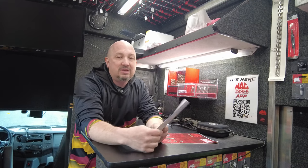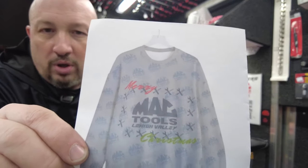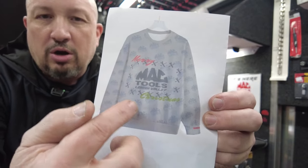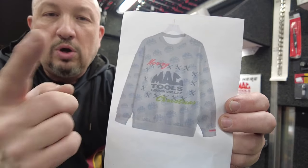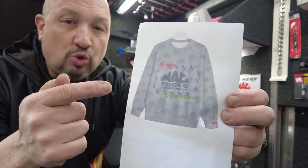I'm ordering them this week, so if you want one, get your order in. I'll order a bunch for the truck, but there's not going to be a lot of everything. If you know you want one, order it now because it takes a few weeks to come in — I want you to have it in time for the holidays. We're going to have our own ugly sweater: a gray sweater with a Mack Tools Lehigh Valley logo in the center, a wrench and screwdriver around the outside, and it says Merry Christmas. Place your order this week.